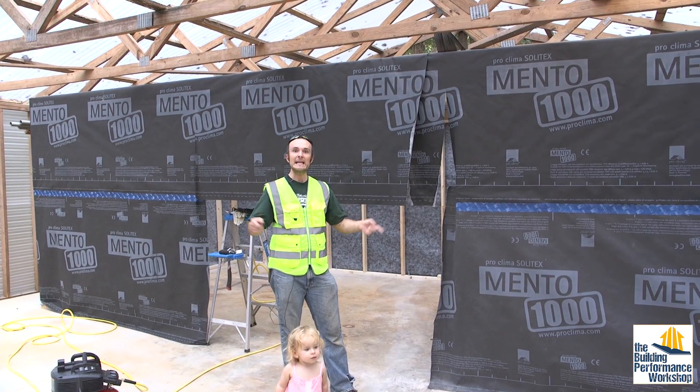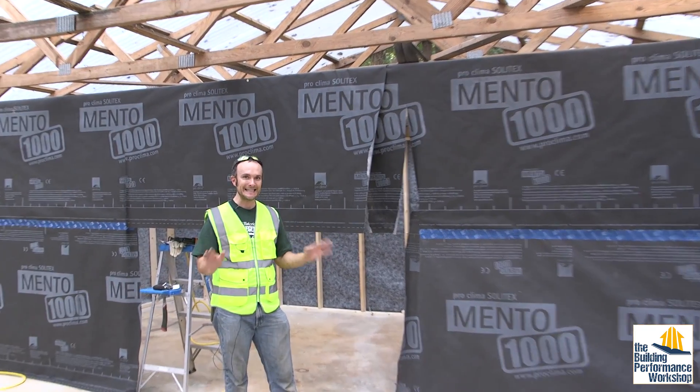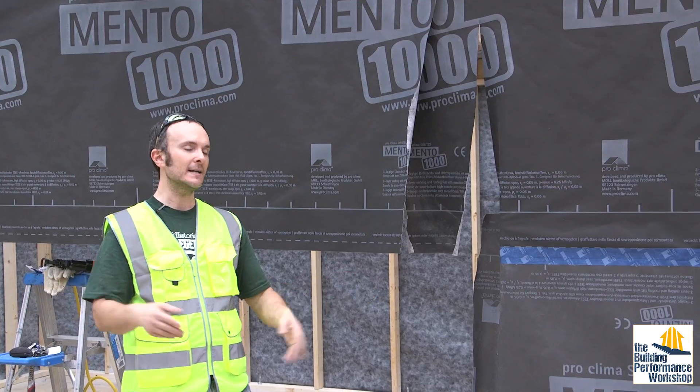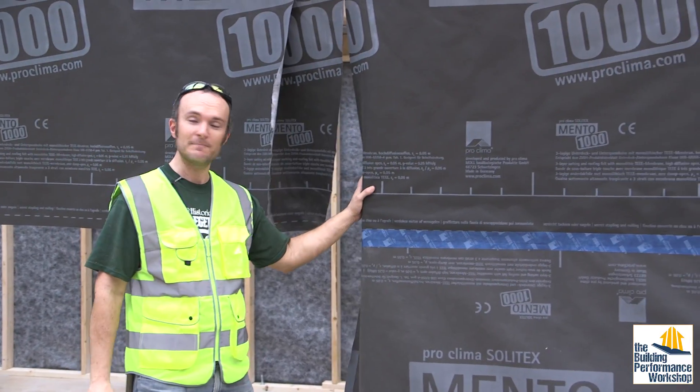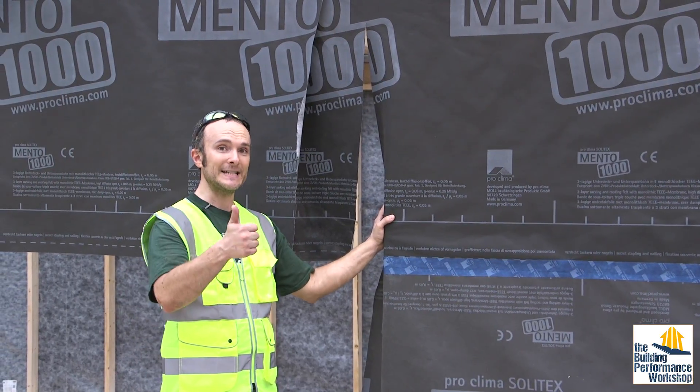First of all, this building is an outdoor shed. It is not conditioned. In fact, bugs are allowed to come in here because I love animals and that's fine with me. But this space is not okay for the bugs to go into. So this is going to be airtight.